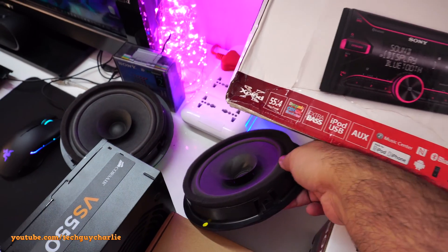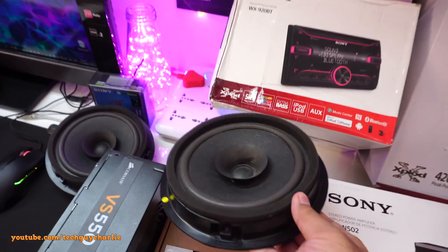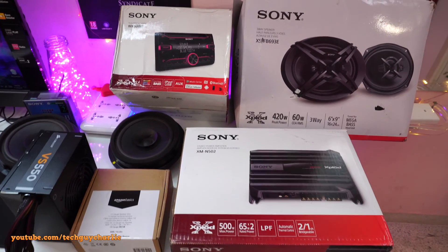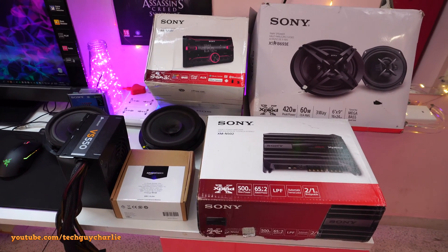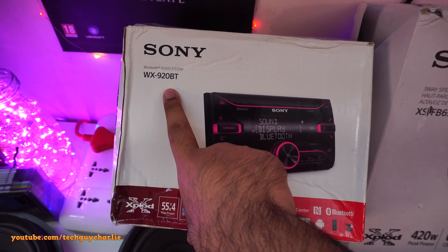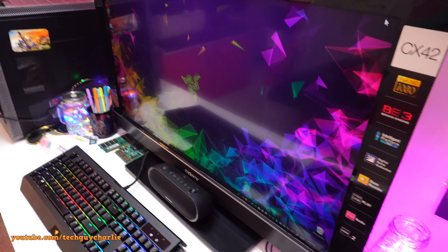I already have the door speakers replaced — these two speakers actually came out of my car, replaced with brand new Sony speakers. The new Sony speakers sound much better than these. All of this stuff has been sitting at my home for a couple of months and I haven't had time to go to the dealer, so I figured why not wire it all up at home and show you guys how to do it. The car stereo I'll be using is a Sony WX920 Bluetooth — it does have Bluetooth so you can stream music from your phone, but today we'll stream from my desktop PC.